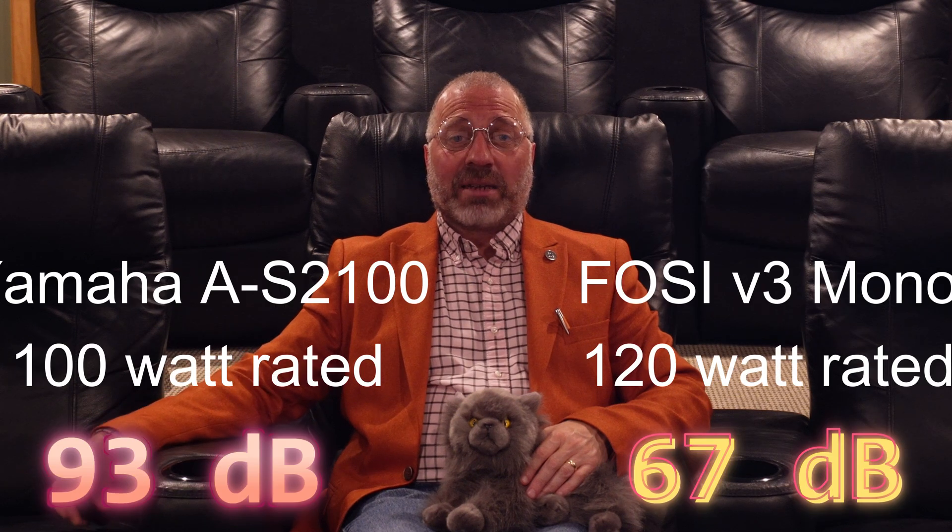Just for testing purposes, I hooked up my 100 watt per channel Yamaha AS2100, which must be adding significant gain to the signal, because while on paper it should be even less powerful than the Fosse V3 monos, it saw 67 dB way in the rear window, maxing out at 93 dB.